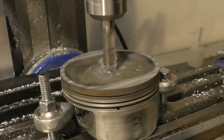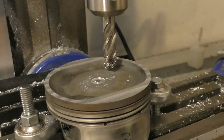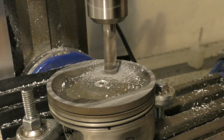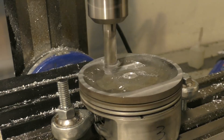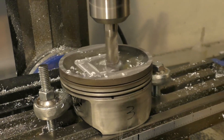The center dome was a little more difficult to machine, so I had to center the piston using a center point just to make sure the piston was centered to the milling machine. After the measurements were done, I lowered the milling machine by 0.2 of a millimeter below the surface of the piston and machined the center part flat.